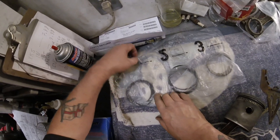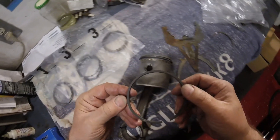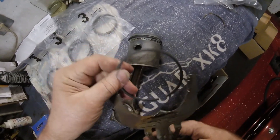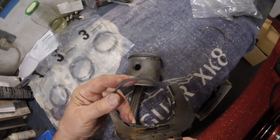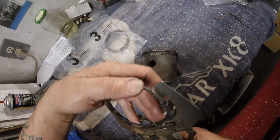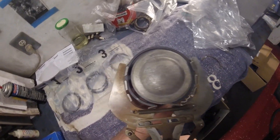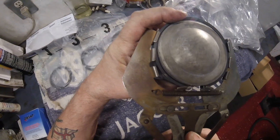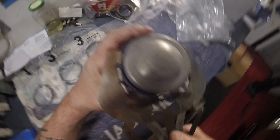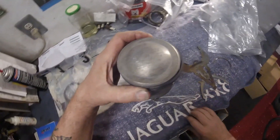Now let's do the same with the top compression ring. Same thing — look at it, it says TOP. Make sure you get it the right way. Here we go, it's a little fiddly but you get there. All right, let's turn it the other way. And this is the top ring — get it over there, line it up nicely, let it go. See how easy that tool makes it.